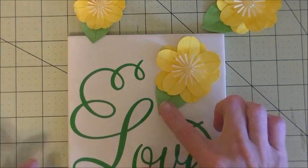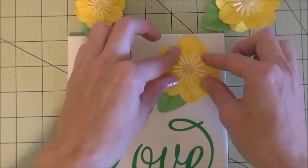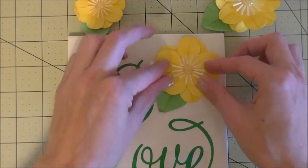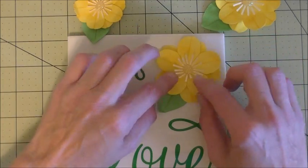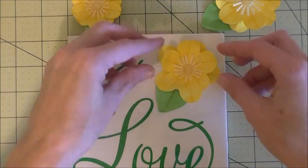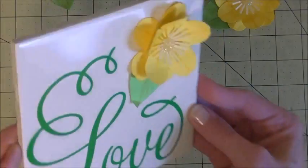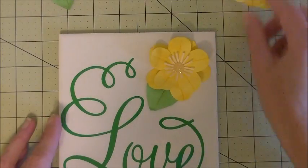Just give it a second and wiggle it down. Once it sticks, come back up and kind of reform your little flower. Lift these things back up to make it look more flowery. Just like that — isn't that pretty? It's got the 3D flower on there.